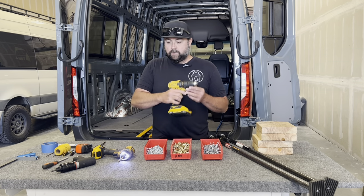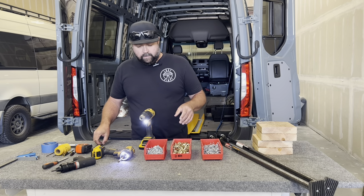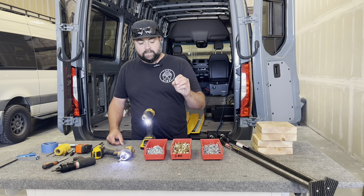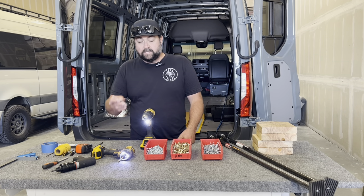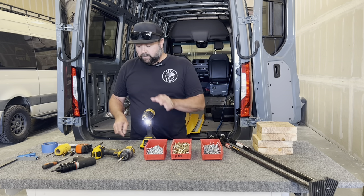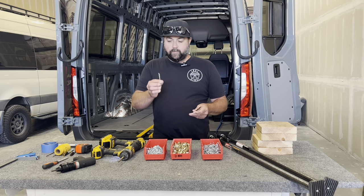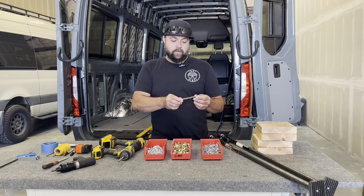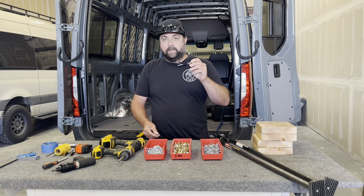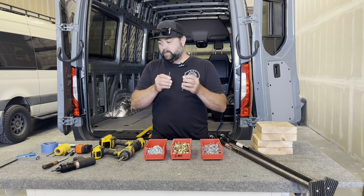You'll also want a half-inch cordless drill. You're going to use the clearance size drill to set your rivnuts, and also use a 3/16 drill for clearance holes and similar tasks. You'll need a 3/16 drill bit — a nice clean new one — and an 11/32nds drill bit. We'll show you in the installation process why you're going to use these and how to locate pieces with them.